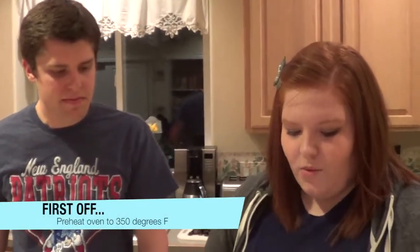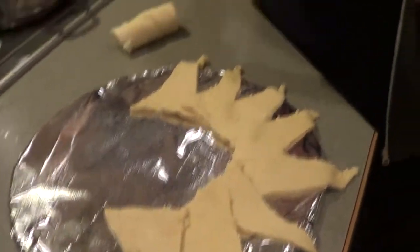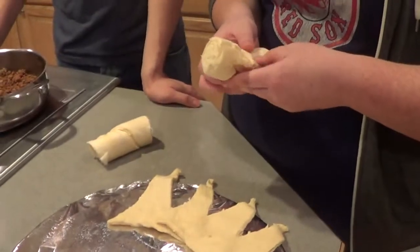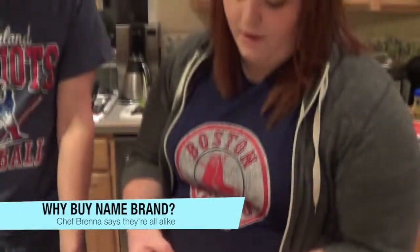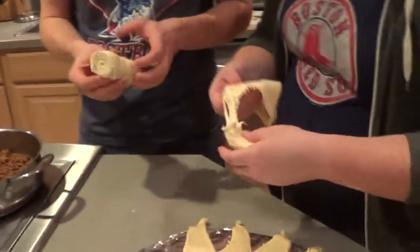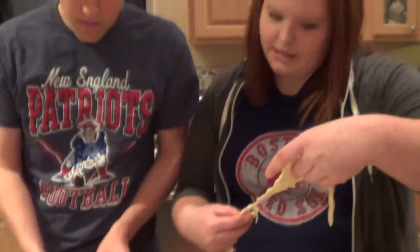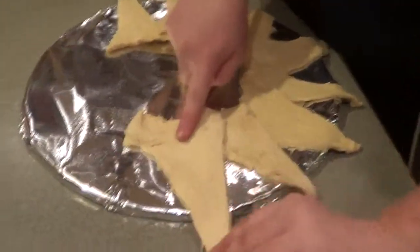Welcome back. Now we're going to head right over to Brenna where she's going to show us how to do that taco ring. To start out, we've pre-heated the oven to 375 degrees. We have a pizza stone covered in foil and greased. We're using crescent rolls — you don't have to buy name brand. There are two packs here, so that means 16 rolls, and we're arranging them in a sun formation.